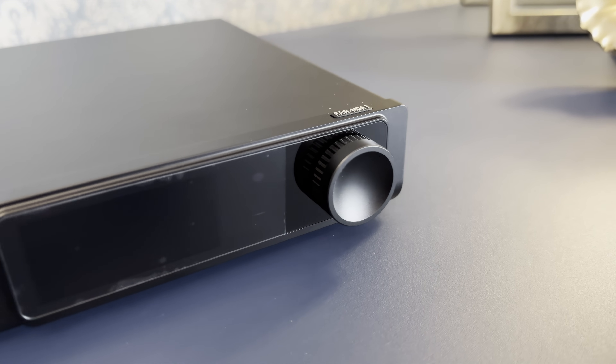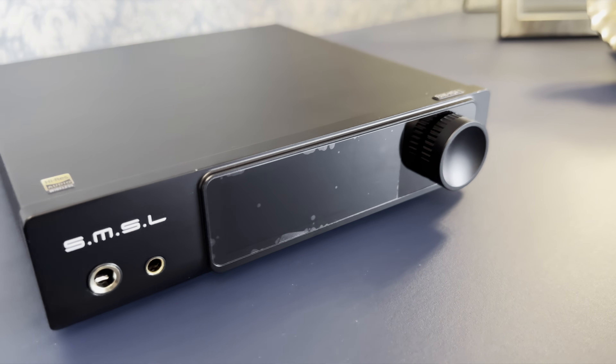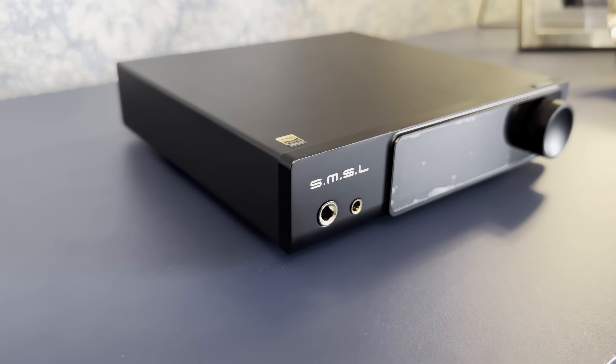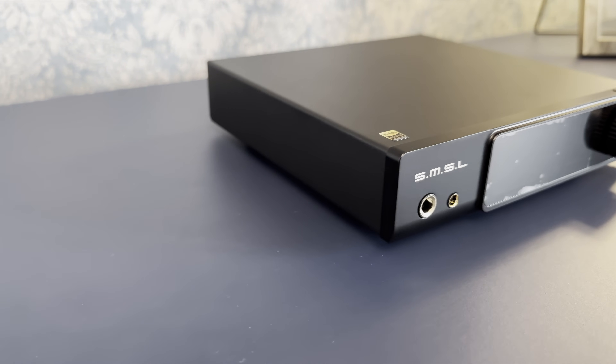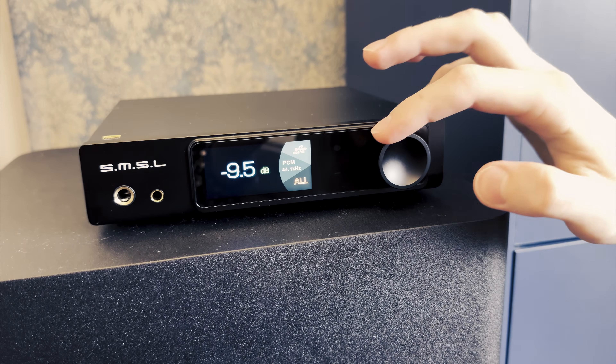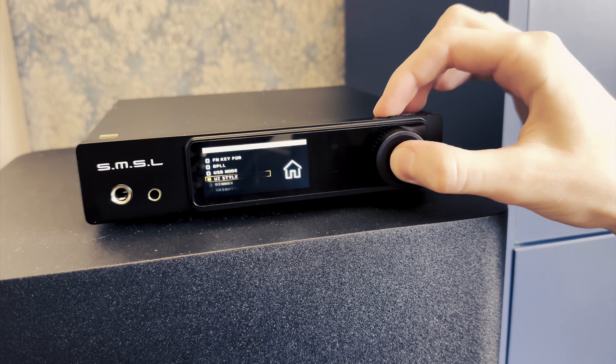Examining the RAW MDA1 closely, you will notice that its front plate is not only thicker than its sides, but also extends beyond the body in all directions. This design choice imparts a modern aesthetic that avoids the conventional square-off box look, fitting well within a variety of setups. It holds a high-resolution, colorful LCD display protected by tempered glass, which enhances scratch resistance and durability.